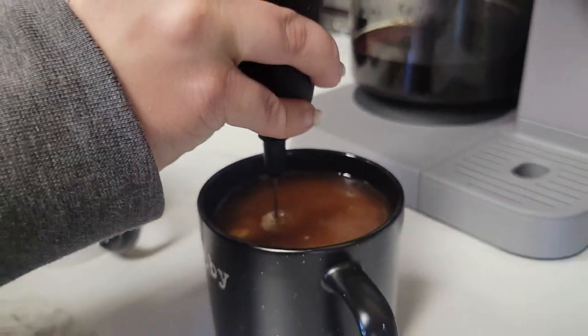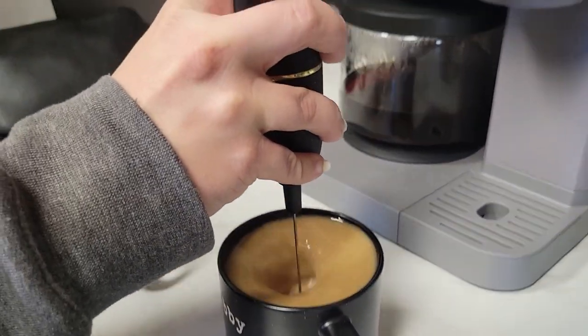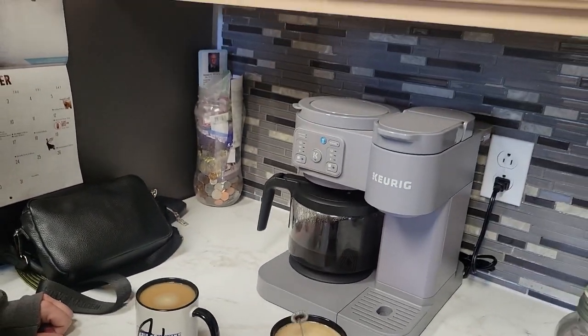Changes colors, stirs in the creamer — let's go, let's get to work.